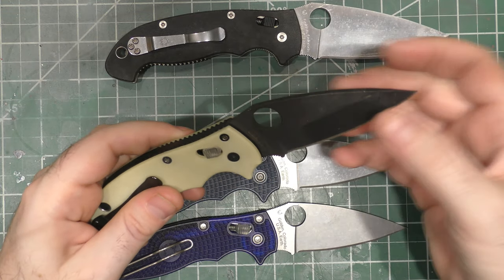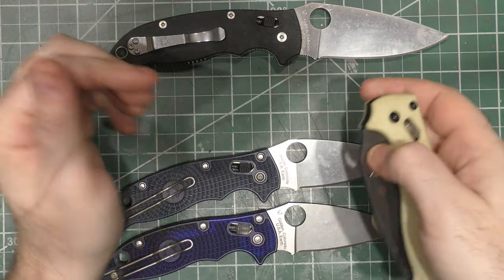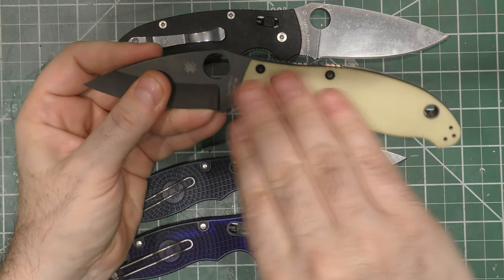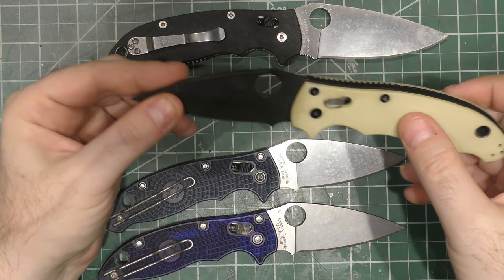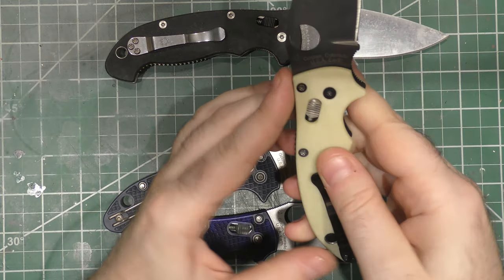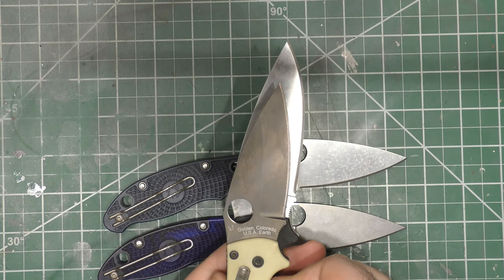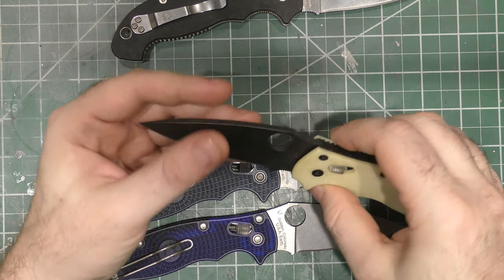And then there's the traditional Manix 2 blade with a bit of a hollow grind — the 154CM version, so going back a ways. The glow-in-the-dark material on this is not that good, to be honest. I bought the thing complete from Arizona Custom Knives — I didn't buy a G10 version and put the scales on; it came complete like this as an aftermarket special. It also has jimping just like the XL does. It's very comfortable to hold. You can see the size difference — more of a comfortable EDC size.